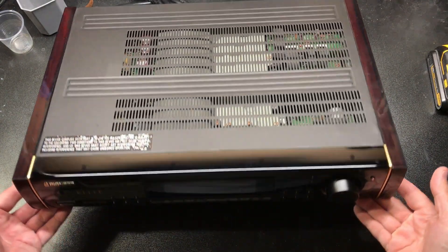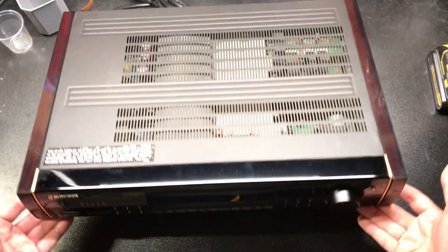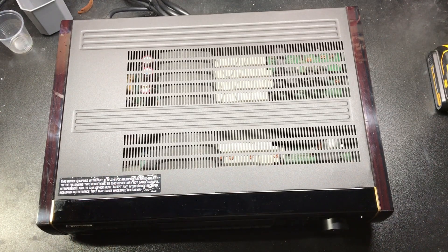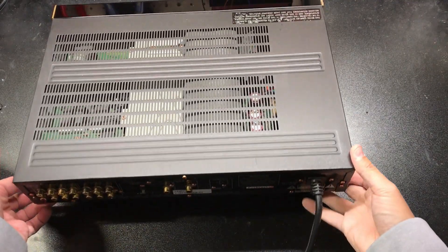Good evening everybody. We have a Pioneer SP-99D that we're going to put a digital output mod on — we're going to put an optical out, like all the other processors. Sit back, relax. This will be a shorter video because we've kind of covered some of this stuff, but I want to show you tap points and how you take the processor apart. So let's get to it.